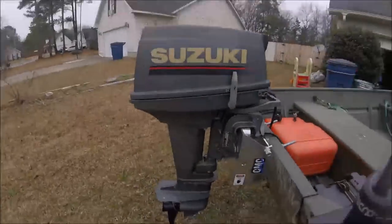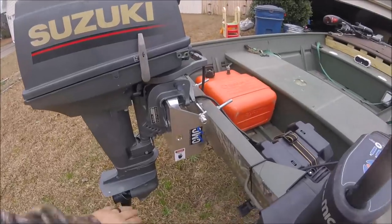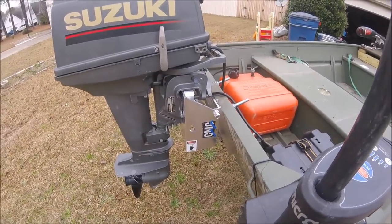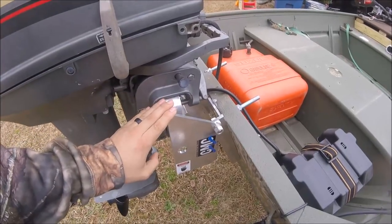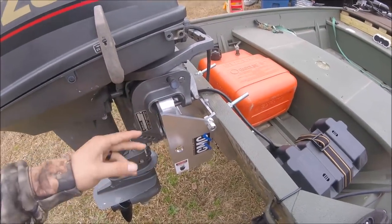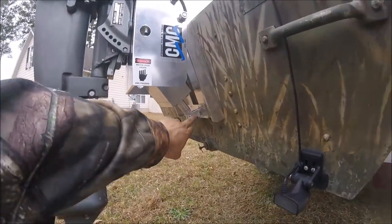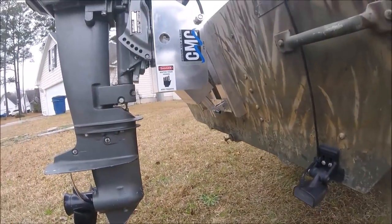I don't know if y'all are familiar with the CMC tilt and trim, but there it is right there. It's an electric hydraulic tilt and trim — the hydraulics are right in there, as you can see.